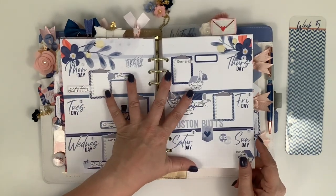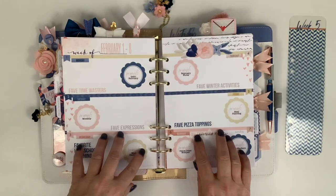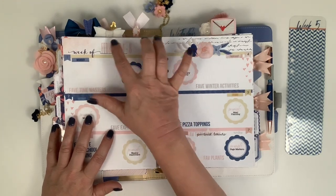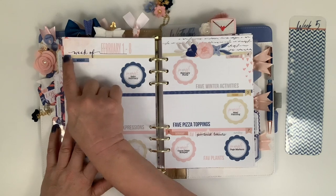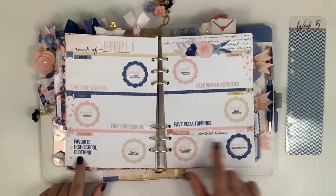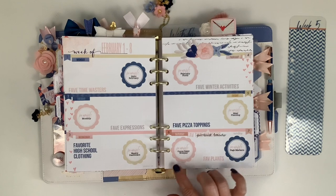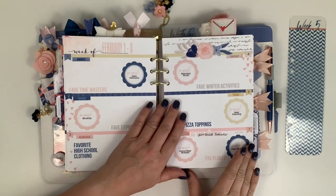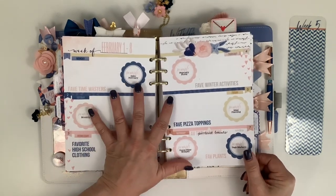This is my everyday weekly spread, and then this is my planner social media kind of page. I printed the page itself with all the words, and these stickers are from the planner add-on kit. The parts where it says 'prompt' and 'favorite high school club' and so on I just printed directly on the page, along with the date up top - I just ran it through my printer. I messed up right there so I had to fix it - this was 'fave Pinterest boards' and I didn't update it.